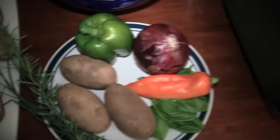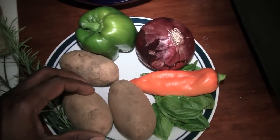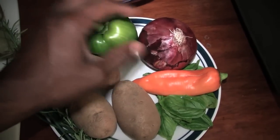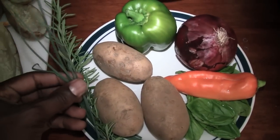So your ingredients: you want to get some large baking potatoes, a bell pepper, red onion, some basil leaves, rosemary, and some chives. That's about it.